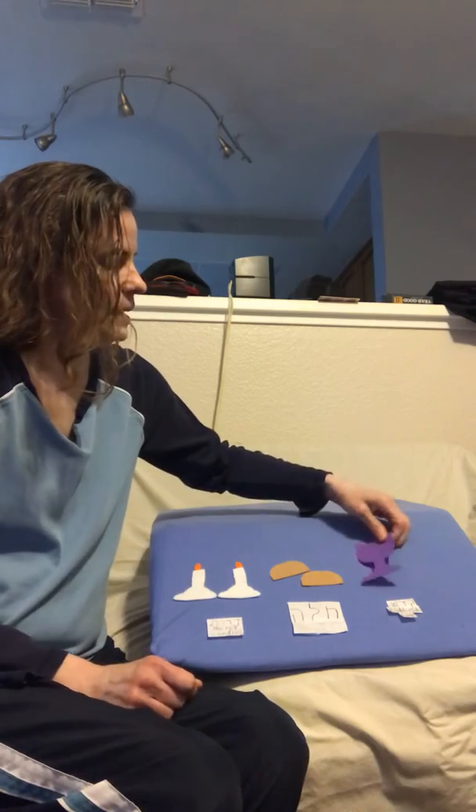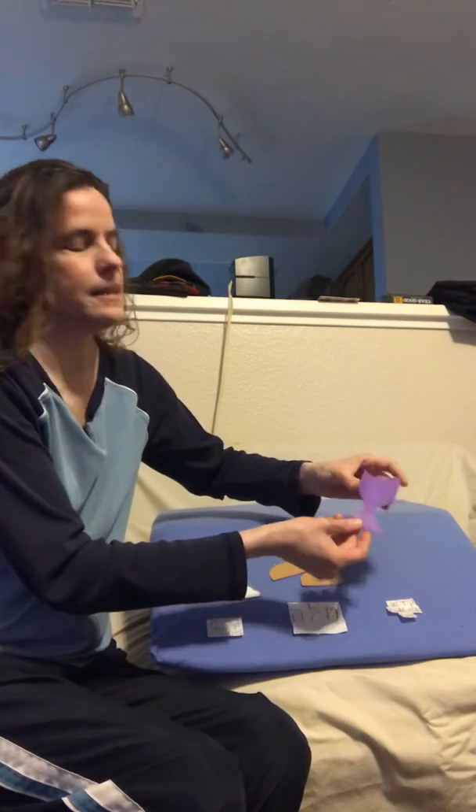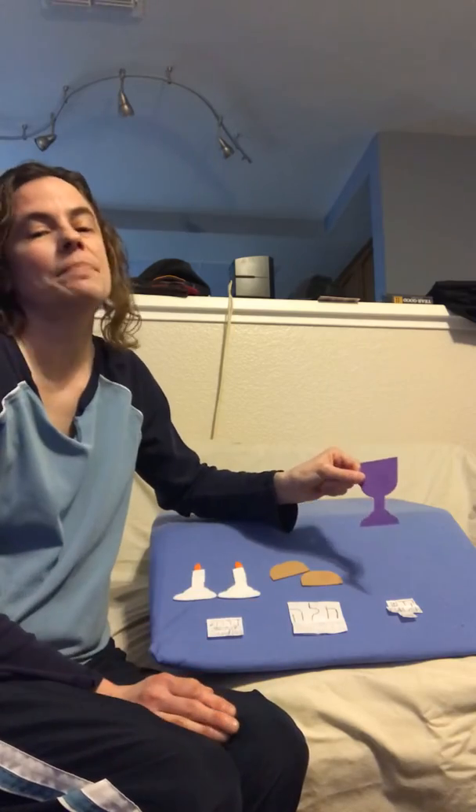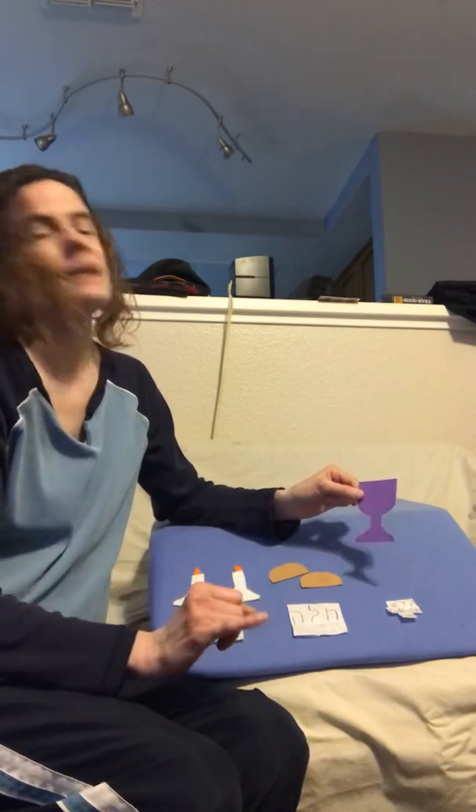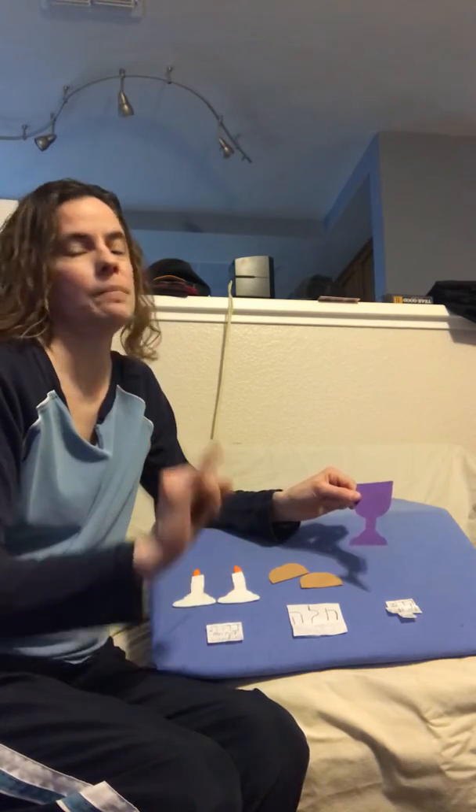And then we have the wine, which is next. Get your cup of wine. Remember, we use our pinkies. For pretend, we hold up our pinkies.